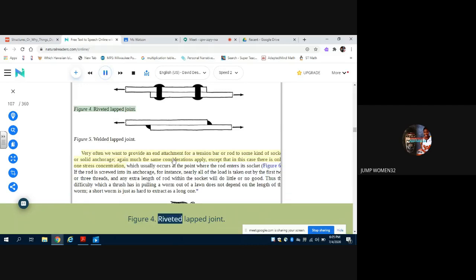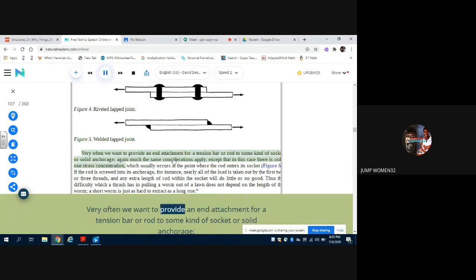Very often we want to provide an end attachment for a tension bar or rod to some kind of socket or solid anchorage. Again, much the same considerations apply, except that in this case there is only one stress concentration, which usually occurs at the point where the rod enters its socket (figure 6). If the rod is screwed into its anchorage, for instance, nearly all of the load is taken out by the first two or three threads, and any extra length of rod within the socket will do little or no good.